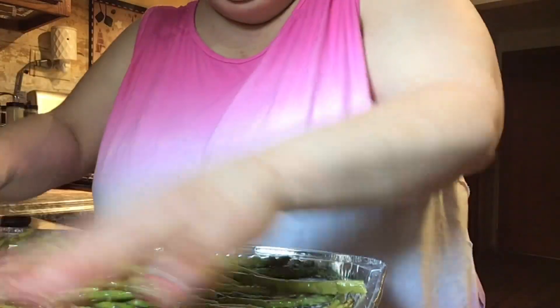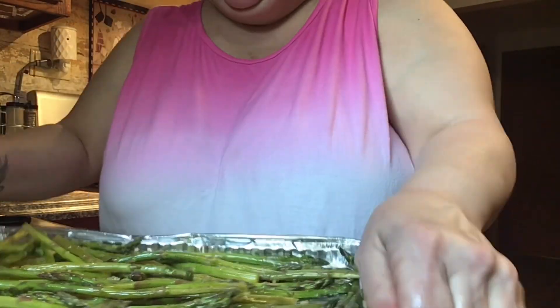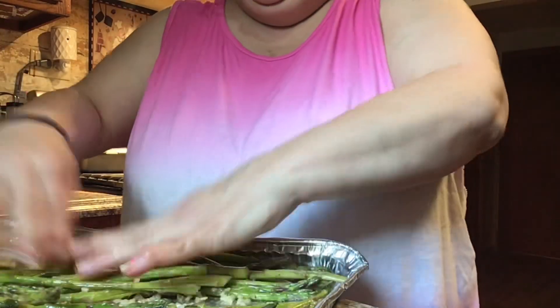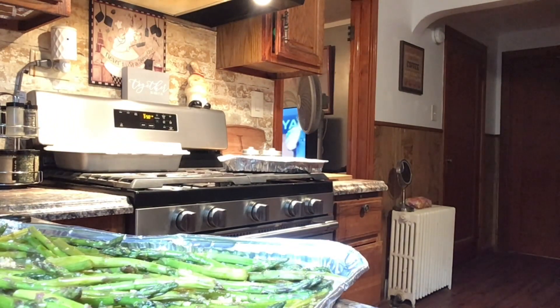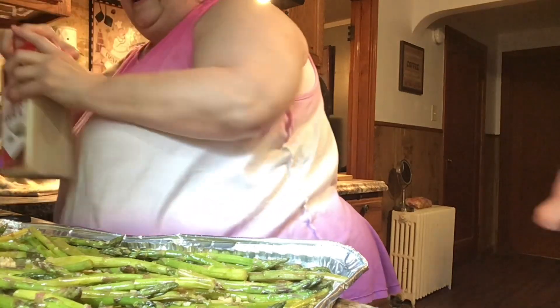Smells so good. I'm going to rinse my hands and put a little bit of garlic powder on them. This pan I bought at the dollar store — it's like $1.25. It's so thin and flimsy. Just trying to spread this garlic up a little bit. I'm going to wash my hands and then open up the garlic powder. I'll take care of it. I bought these at Sam's the other day and I haven't used them yet, so I'm going to open them up.